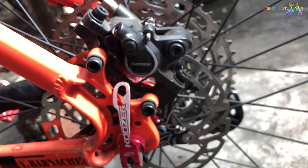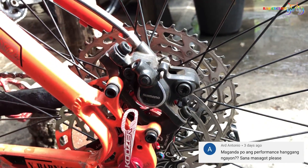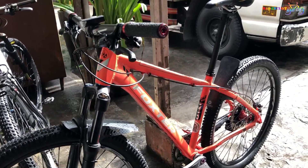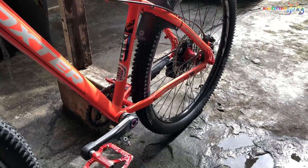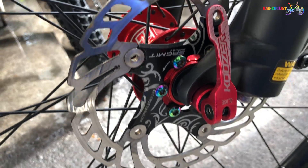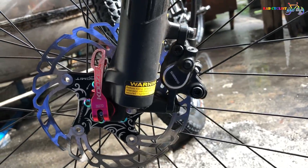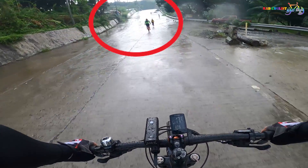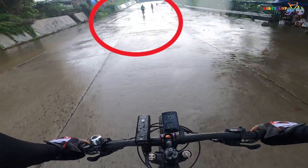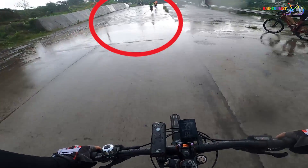One of our subscribers, Mr. Art Antonio, asked if the performance of this brake is still good and if it's good on downhill. Obviously, this bike doesn't belong to me, so I asked my friend if he encountered any problems with the brakes — and he said it's still good and he hasn't encountered any problem. For downhill, like you see in this video, you can trust this brake. But of course, the rotor also affects the performance of the brake itself, and it is not advisable to use on extreme downhill.